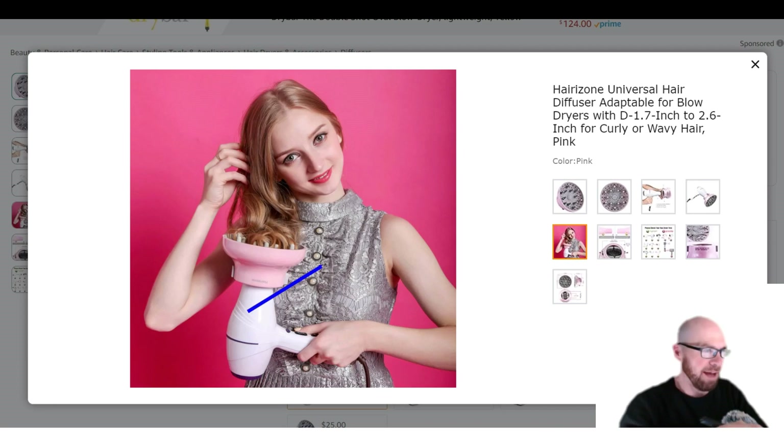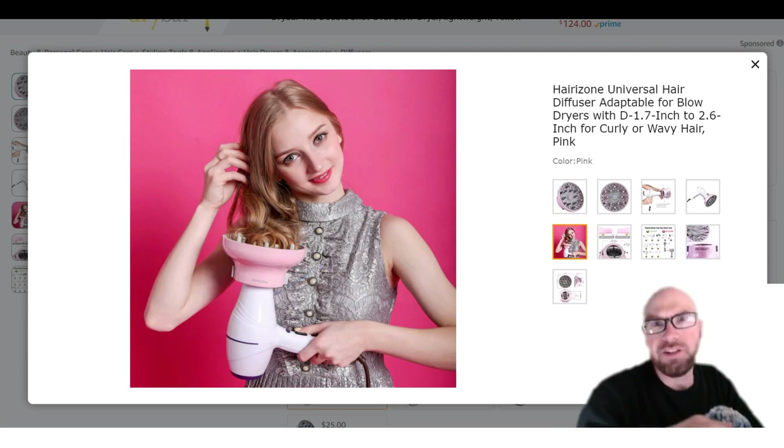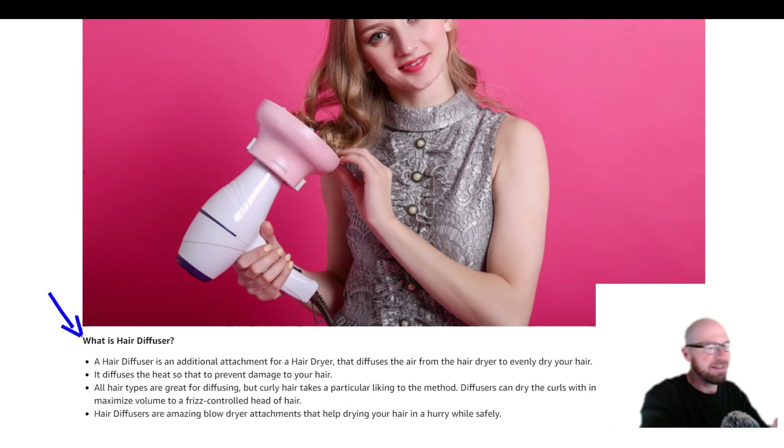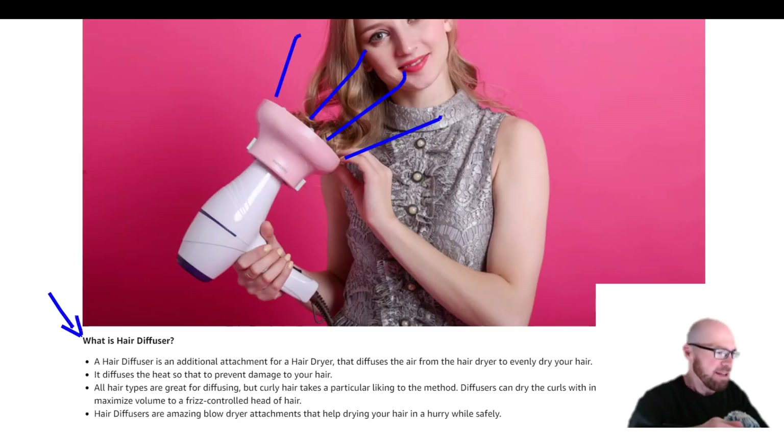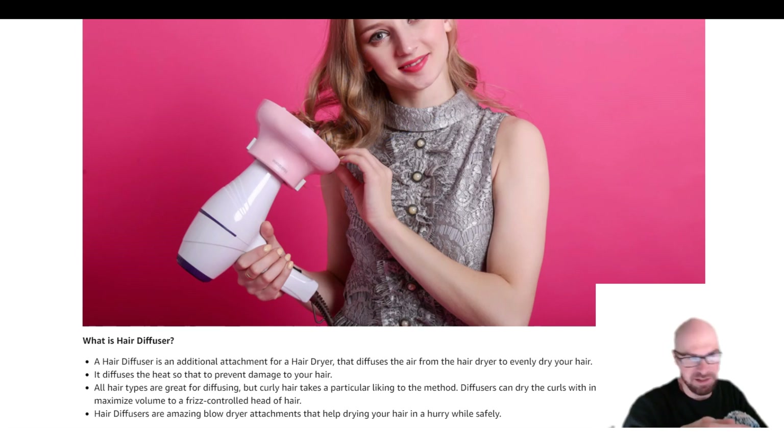As far as how this thing actually works — it's a diffuser, right? It's going to diffuse and disperse the air over a wider area. So basically you're not going to burn your hair — it's not going to be as concentrated in one spot. You'll be able to dry a larger area more evenly as well.